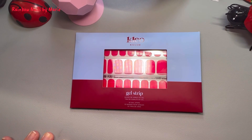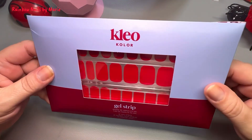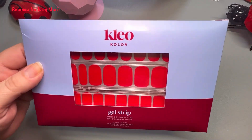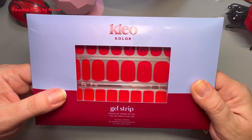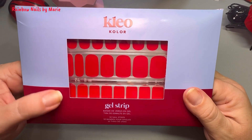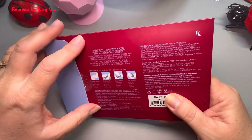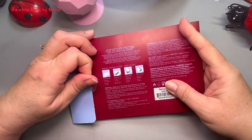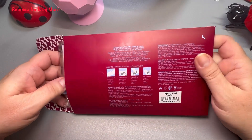Welcome or welcome back to my channel. My name is Marie and I'm sure you can see this does not look like Color Street. This is called Clio Color — it's a new company. They just launched on March 1st and it's gel strips. I got myself one set to see what it's about.